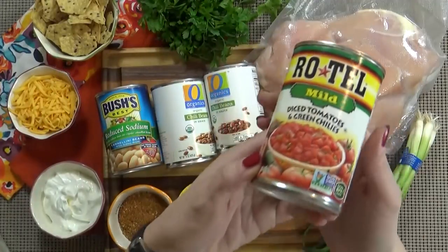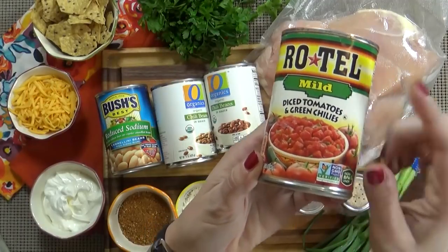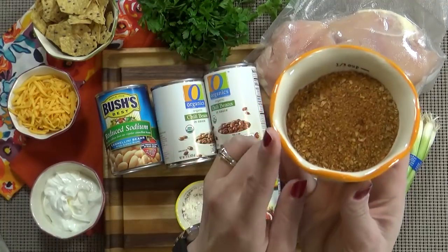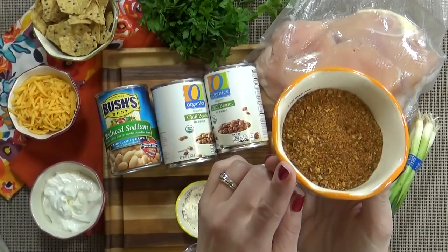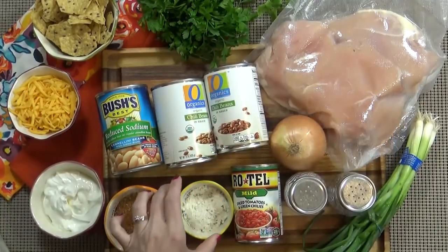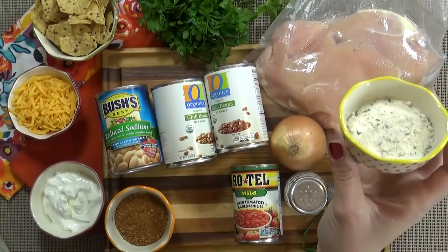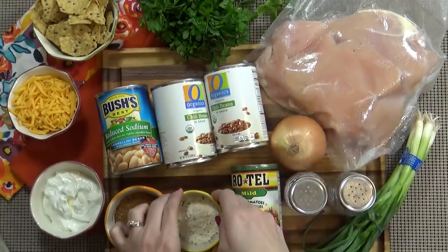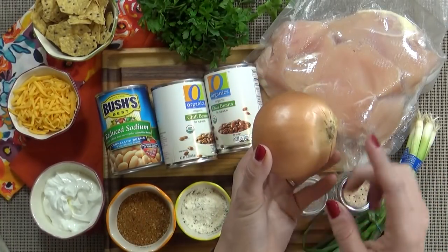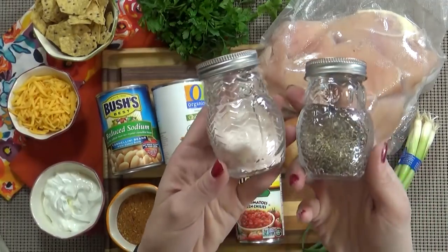Next, I'm going to use one can of mild Rotel tomatoes — these are tomatoes and green chilies. I'm using the mild, but you can use the spicy ones if you'd like. You're also going to need about a third of a cup of taco seasoning — you could make your own, use low sodium, or store-bought is just fine. And the same goes for the ranch seasoning — you could make your own or use store-bought, and this is about a quarter cup. I'm going to add one medium onion, finely diced. You also might want some salt and pepper to taste.